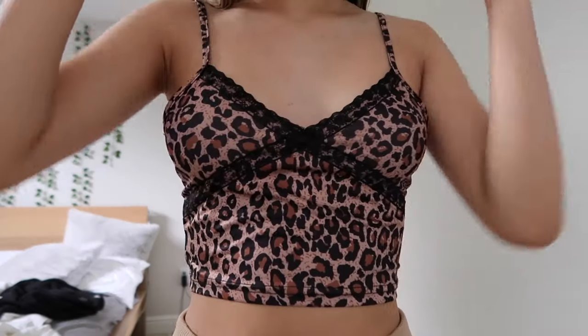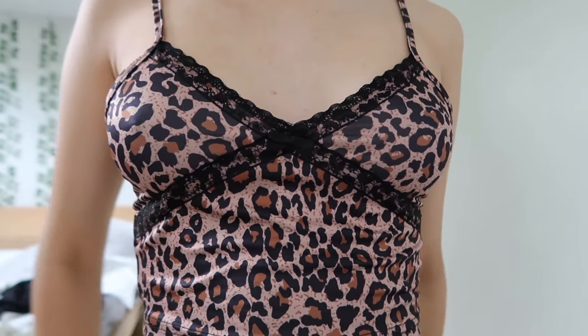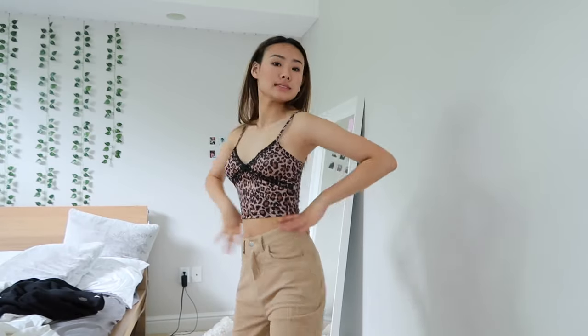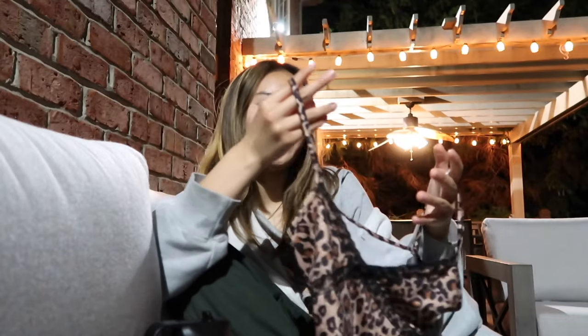Next I have this cheetah print tank top and I love it so much. The straps are a bit big on me but I don't really mind. The material is kind of thin and not very supportive, so I need to wear a bra with it. But it looks so cool — it's like my whole Pinterest board in one tank top. I've been looking for something like this and I think it was a very worth-it item. Ten out of ten, I recommend this one.